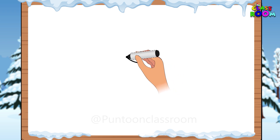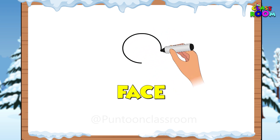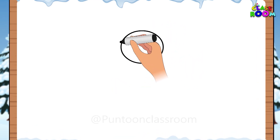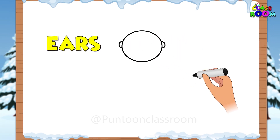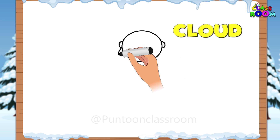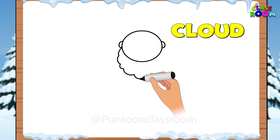First, draw an oval for Santa's face like this, and add two tiny curves for ears. Now let's add a cloud under Santa's face.